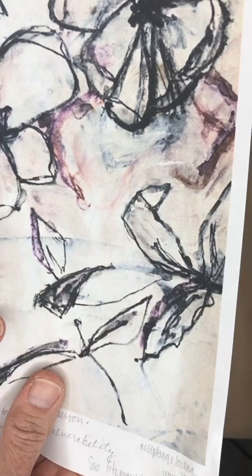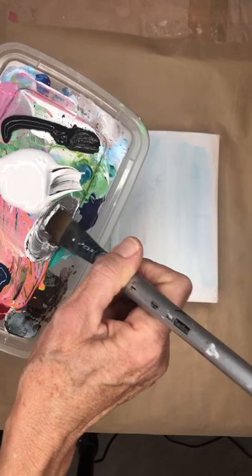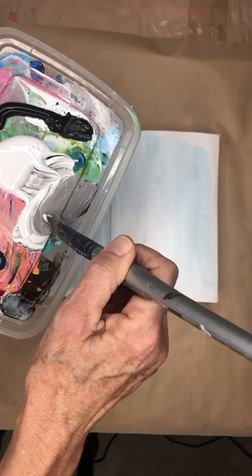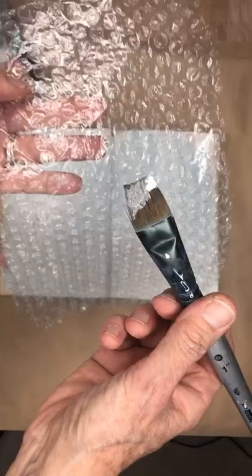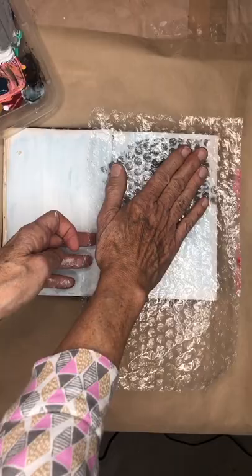What I'm going to do first is take this paint and make a really soft gray, so that means a ton of white. I'm going to paint it onto the bubble wrap and press it on here.